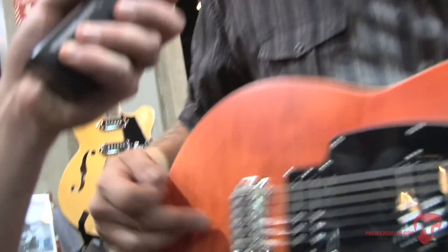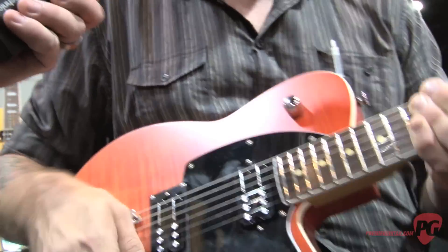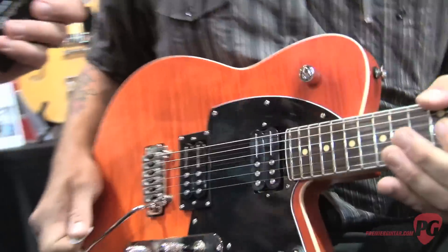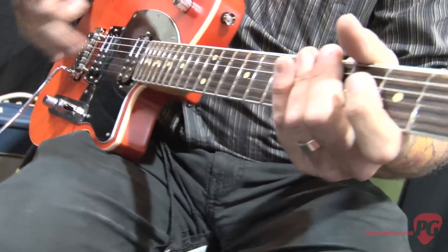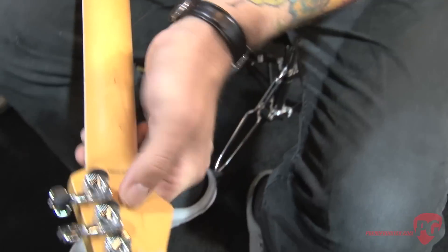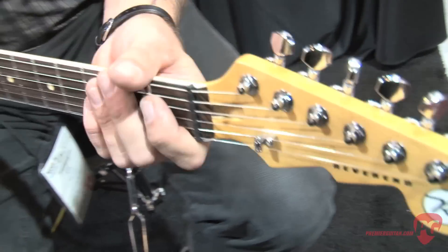We've also updated the body a little bit. We've put a body route underneath the Wilkinson trem so that you can get more up-pull. Reeves is a big fan of the floating trem as well. With the combination of the Wilkinson bridge, the graphite nut, and locking tuners — which all Reverend guitars feature — the guitar stays in tune great and will stand up to all kinds of trem abuse.